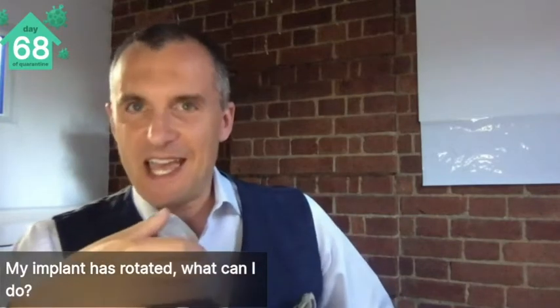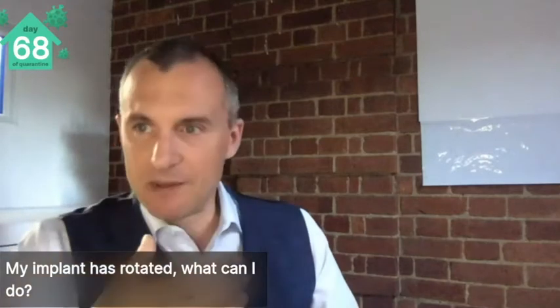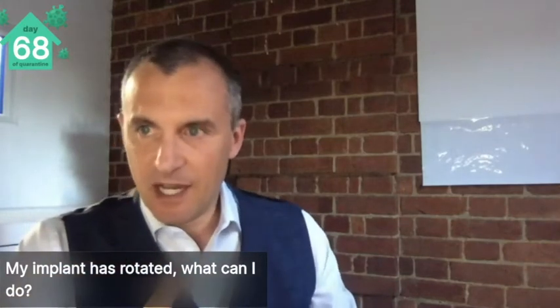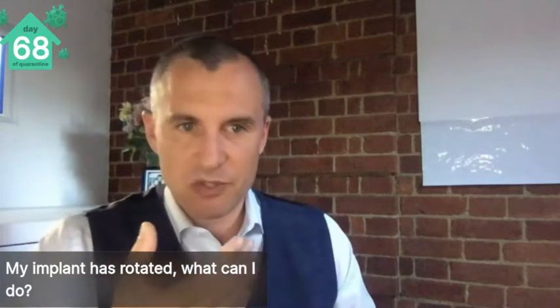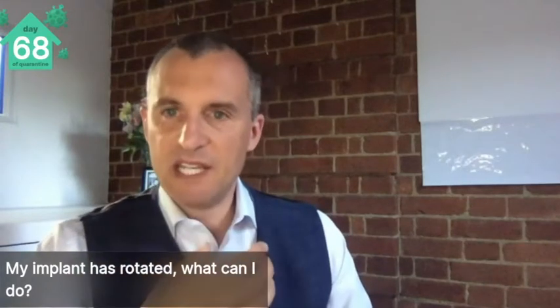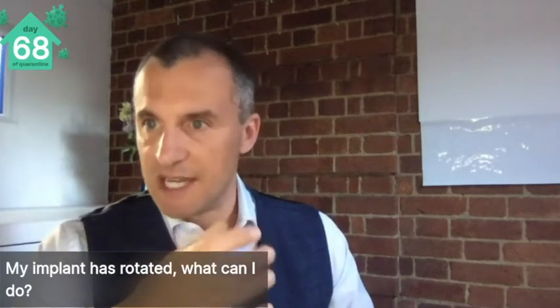Breast implant rotation is a risk of any kind of implant, but when they are round implants, it doesn't matter. Breast implants that are round and rotate are the same in every direction, so no big deal. If you've got a teardrop implant and that rotates, that is bad news — that can leave you with an upside-down looking breast.